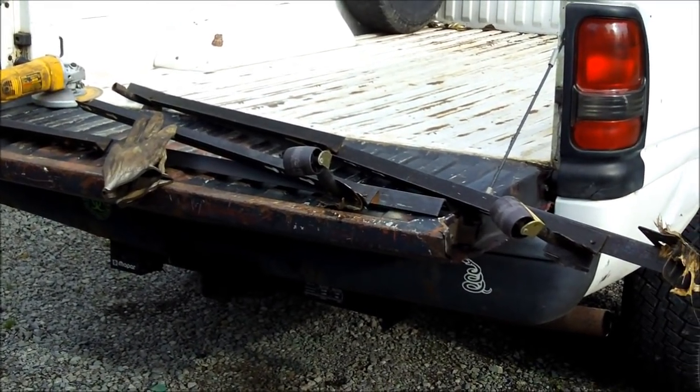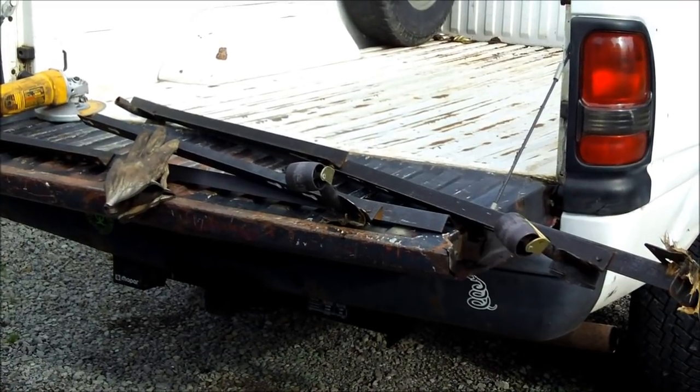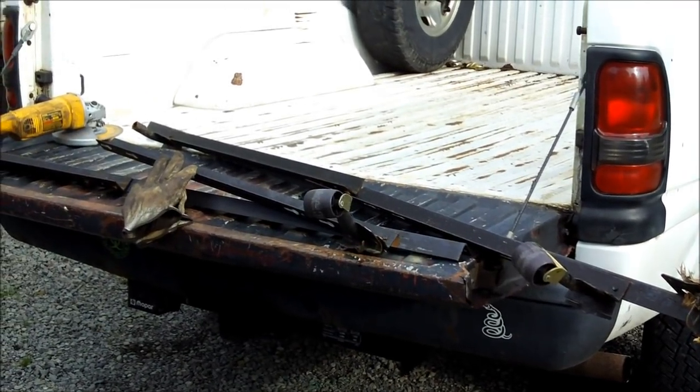I just happen to have an old bed frame laying around. It's going to work out just right for the amount of angle iron that we need.